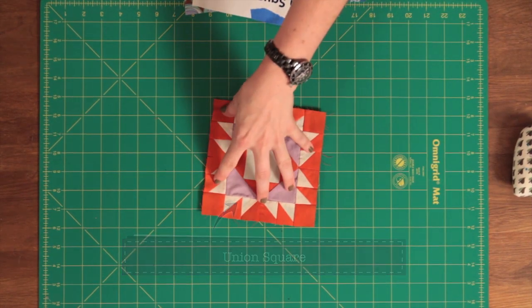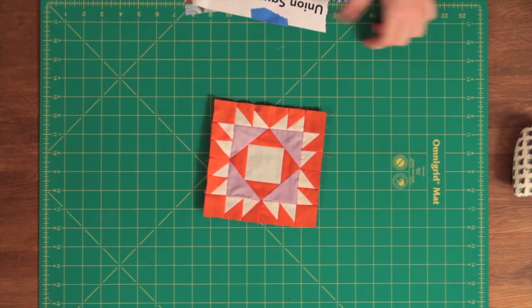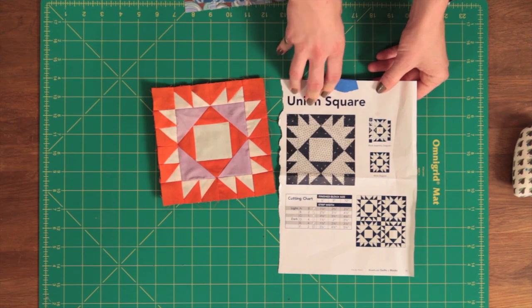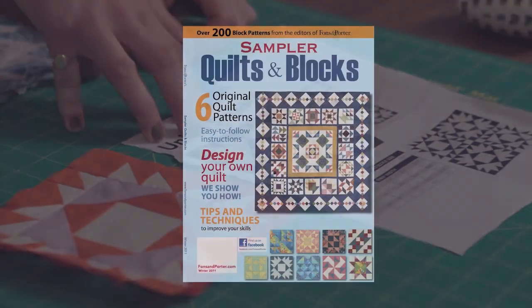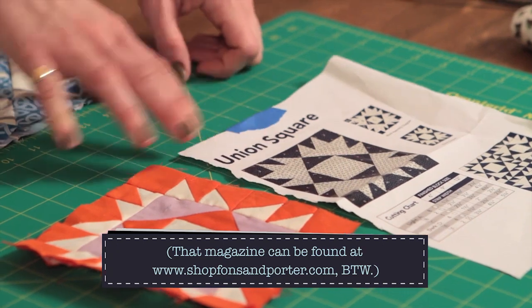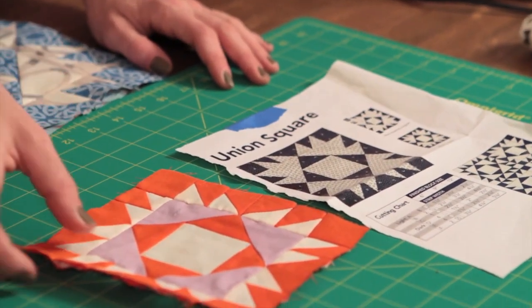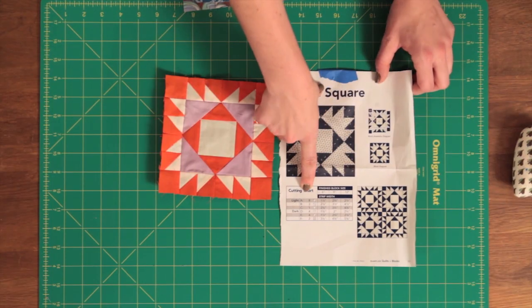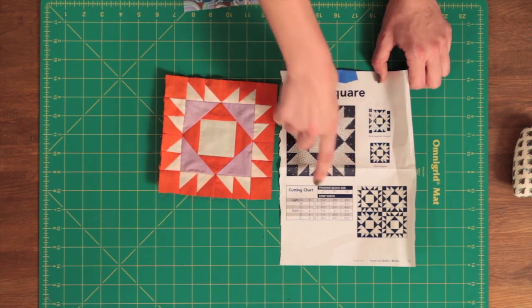You may remember this little block — this is a Union Square block that we made a little while ago. This was the small version, and we made a larger version too. I found the pattern in a quilt sampler issue from Fonson Porter. I just love this block — I fell in love with it. I wanted to do a full quilt as a Union Square block, finished at nine inches. I love the name: Union Square.